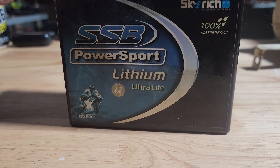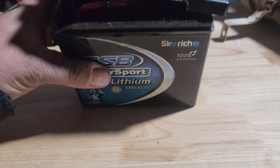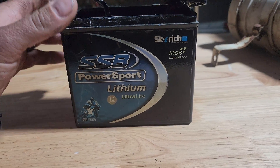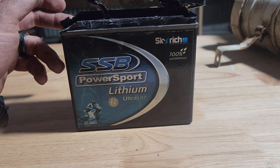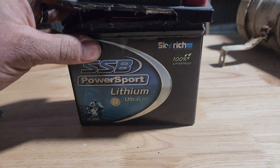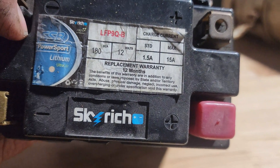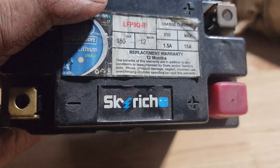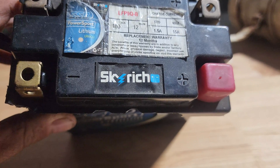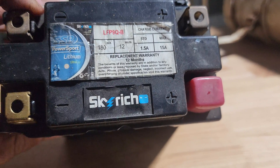I've noticed some things over the years that are a bit of a shock, and this one came as a bit of a shock to me. This is an SSB Power Sport battery — these aren't exactly cheap. It's a motorbike start battery for a 600 to 1100cc motorbike. Specs show 180 cold cranking amps at 12 volts. I looked it up once — I think it was around $250–$300. It has a 1.5 amp standard charge and 15 amp maximum charge.